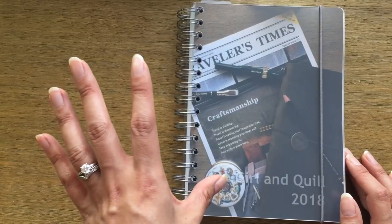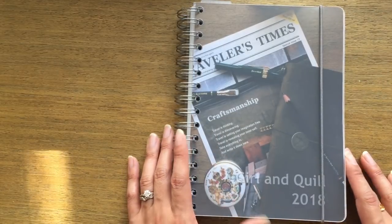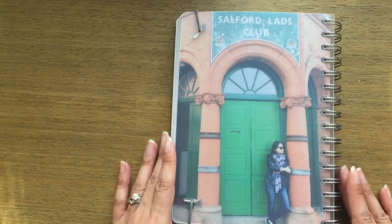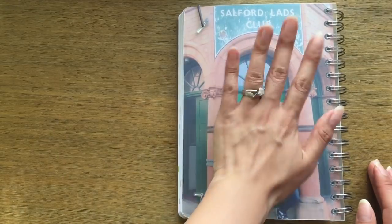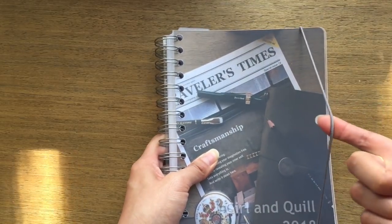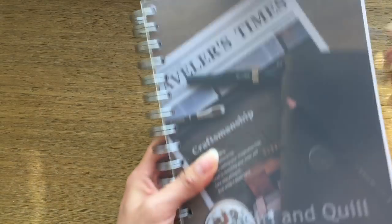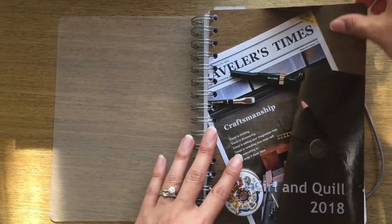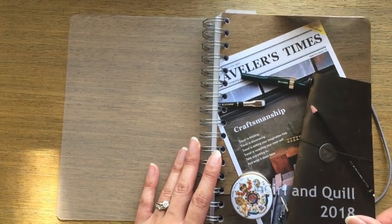They also have year-specific designs — right now it's 2018 so there's a bunch you can choose from just for 2018. I chose something that kind of reflected my channel just for fun, because I've never had that before. On the back I chose a photo of me in Manchester that reminds me of a really happy trip. The elastic is very sturdy and on the thicker side, so this is not going anywhere. It comes with a muted plastic cover with the photo or design printed on a thicker cardstock.